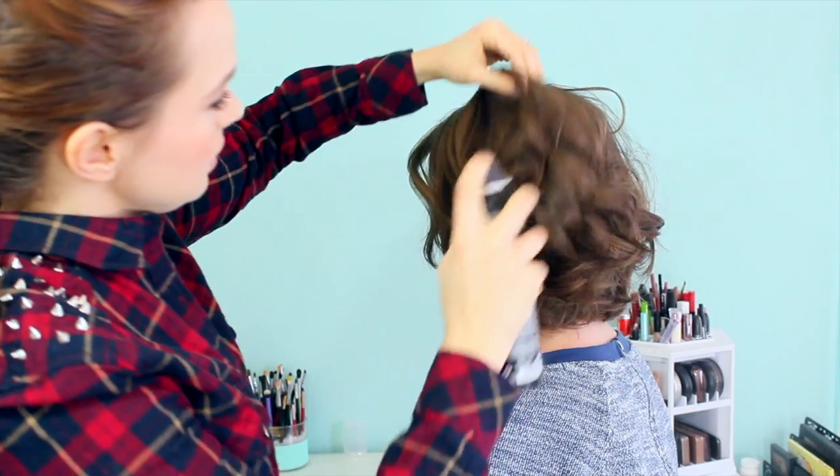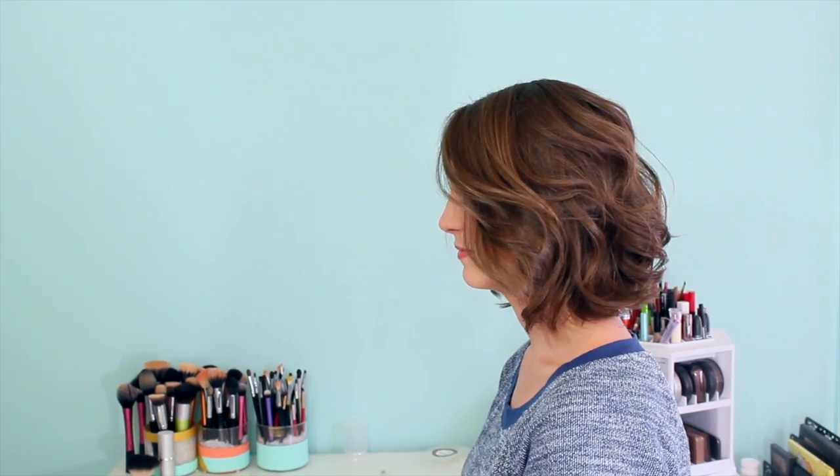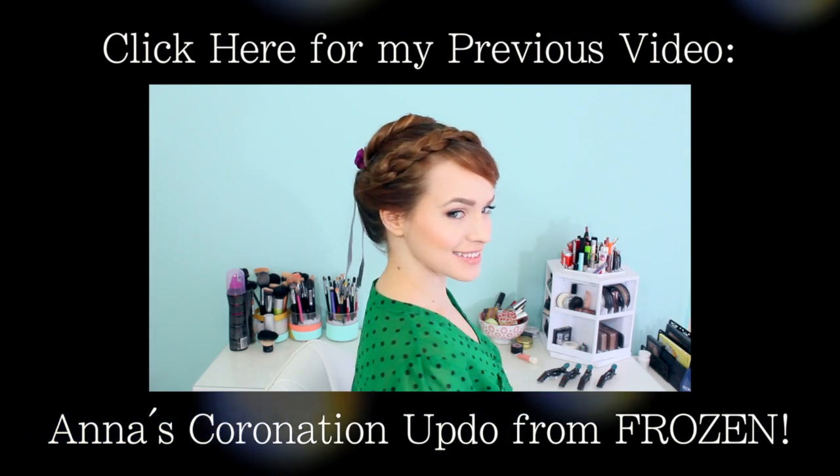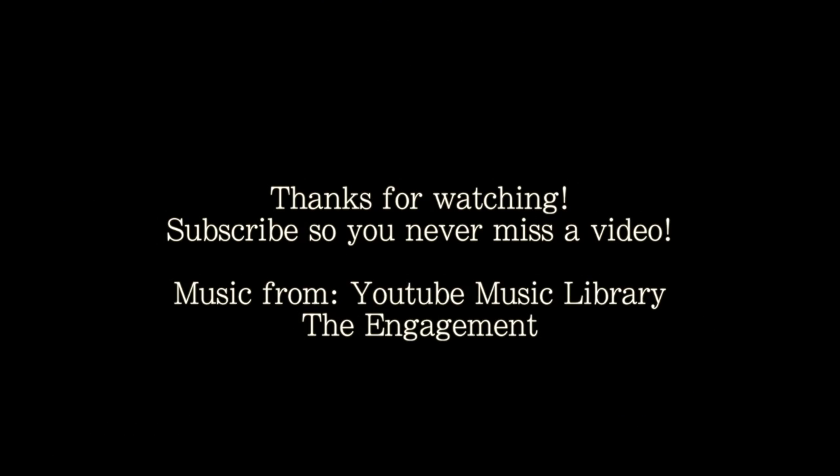Or you could just use some hairspray while kind of lifting the hair a little bit to get that messy look. So that's it for our messy curls. I hope you guys have enjoyed this first short hairstyle tutorial. Check back every Friday for more, make sure to check out yesterday's video, and I'll see you again on Sunday. Bye!